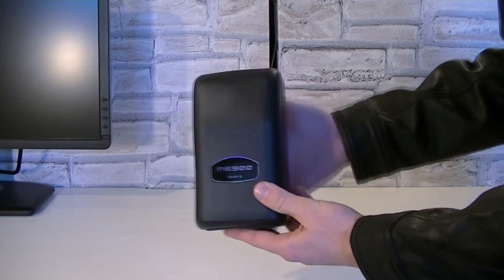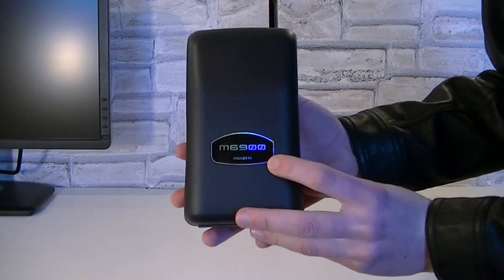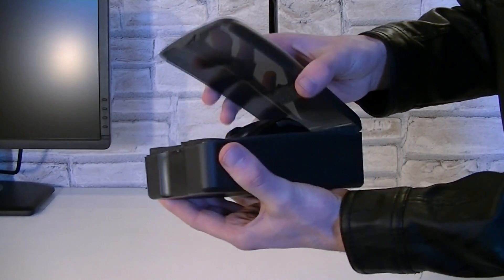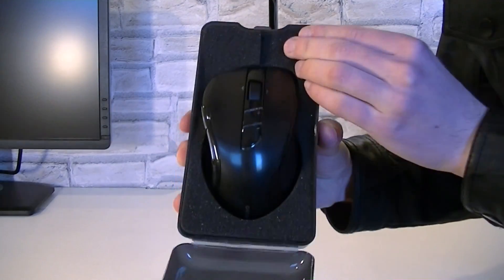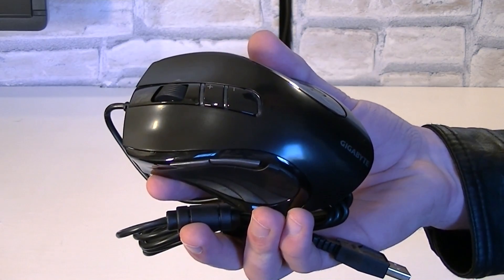Inside is a hard plastic case, and I have to say that's very rare to see, although it's not exactly what I would like to see in terms of the environment. Opening this case up we get to the mouse, well protected and secured even with some foam. So here it is now.